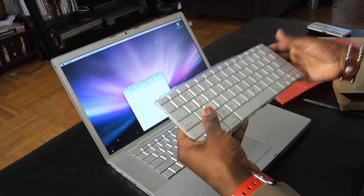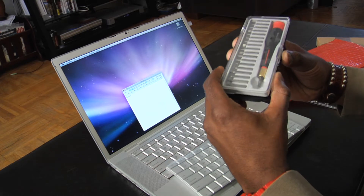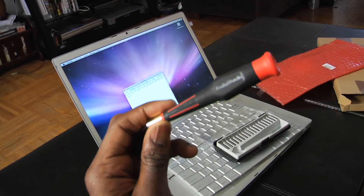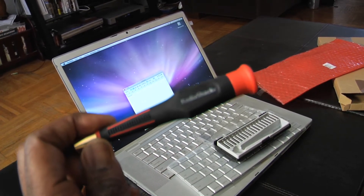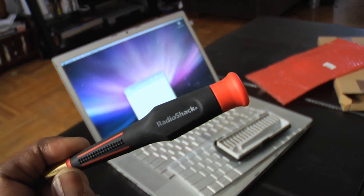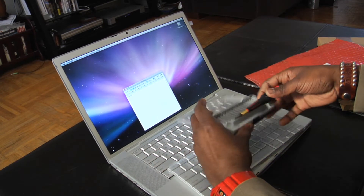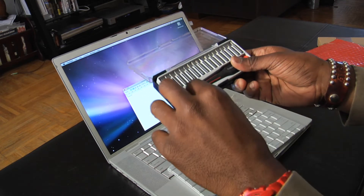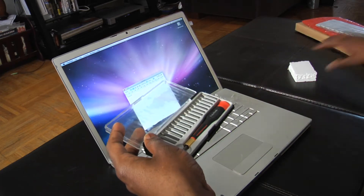First we've got to take the thing apart. What you're going to need — I got this at RadioShack. You can go to RadioShack and purchase something like this; it's not that expensive, I forgot how much I paid but it was fairly cheap. It's got all the different sizes of flat heads and precision Phillips heads and all that you need to take your MacBook apart.